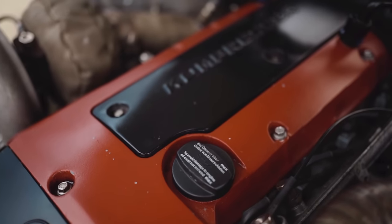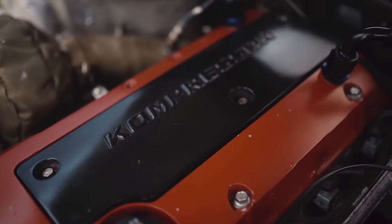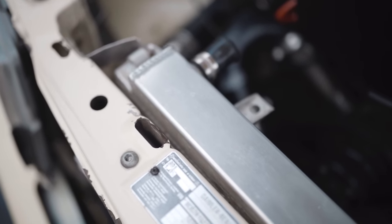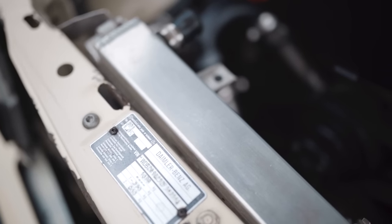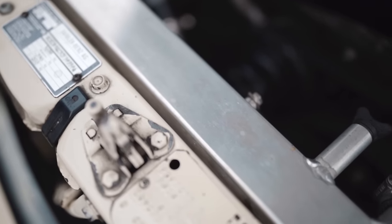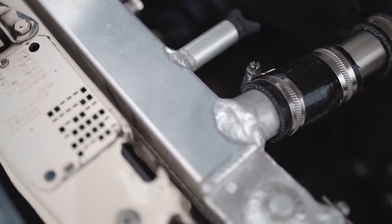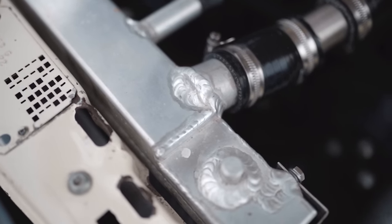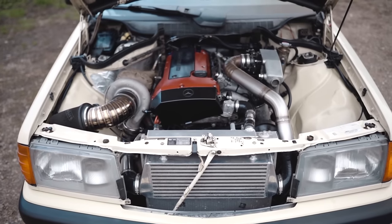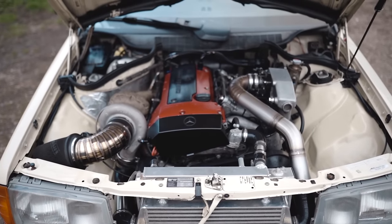In terms of actually swapping this engine into this chassis, it's relatively simple. You can use the standard 190E five-speed box, which requires a certain flywheel to match up, or what I've done — use the six-speed from the same car the engine came from. To bolt the whole assembly in, you need E220 engine arms; the standard 190 mounts are fine. You'll need a custom rear gearbox mount, a custom shortened prop shaft with a different flange, a custom shorter gear linkage, modified boost pipes, intercooler mounts, and a new radiator.